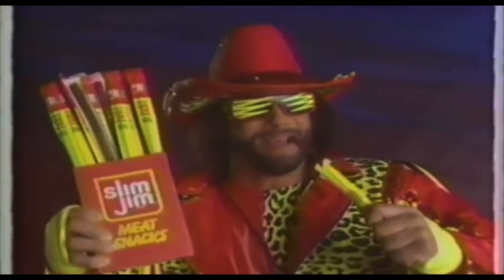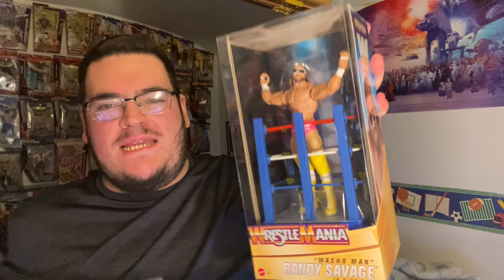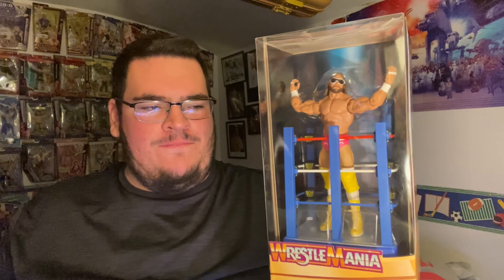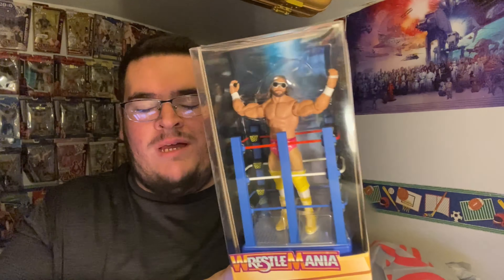The WrestleMania basic Macho Man Randy Savage! I wasn't going to collect these because I don't do basics anymore. There is an Andre the Giant in this set with Macho Man.